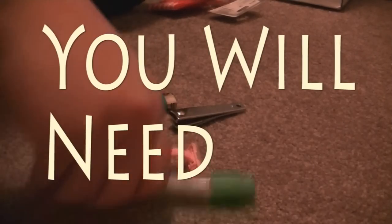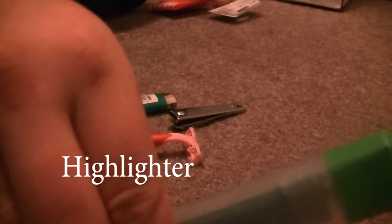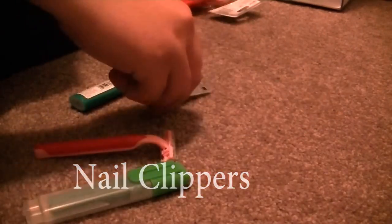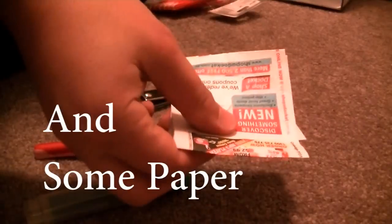Today I'm going to show you how to make a homemade box cutter, like you would in prison. So you will need a highlighter, a cheap razor, a disposable sort, a lighter, and nail clippers. They are a very good tool, the nail clippers. And you might need some paper just so you don't cut yourself playing around with it.